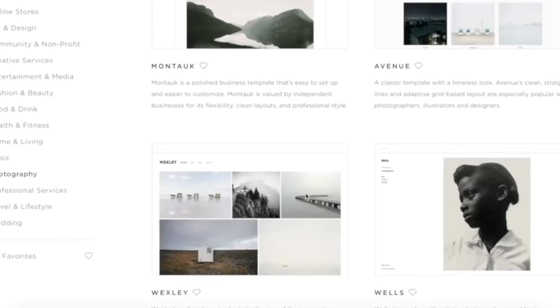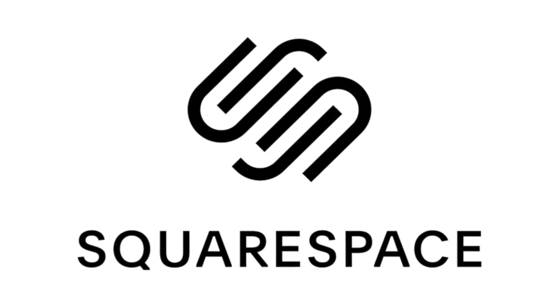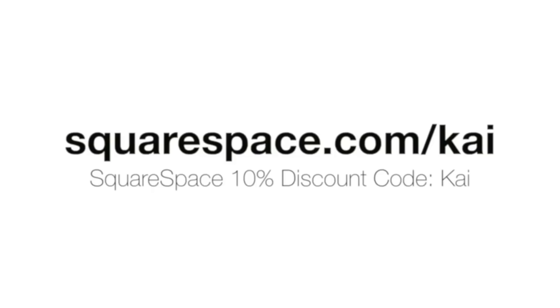This video was sponsored by Squarespace. It's a brilliant place to go to if you want to set up your own website, store, or just your own domain. It's simple to transfer over your current domain, and it's got an easy-to-understand user interface with a plethora of award-winning templates to make building beautiful websites that much easier. There's 24/7 customer support if you ever need help. Start a free trial today and get 10% off your first purchase by clicking the link in the description and using the discount code KAYE.